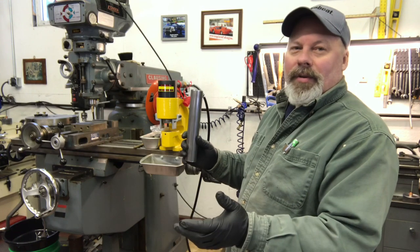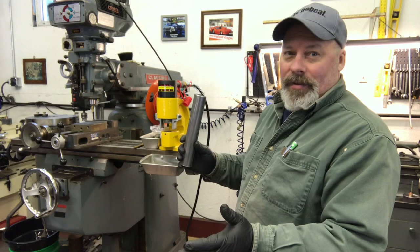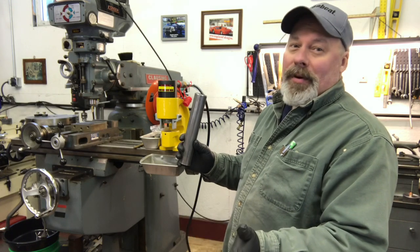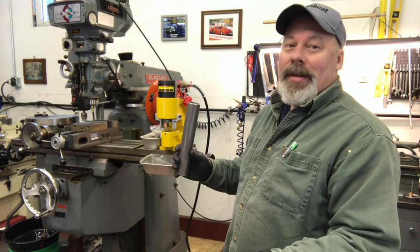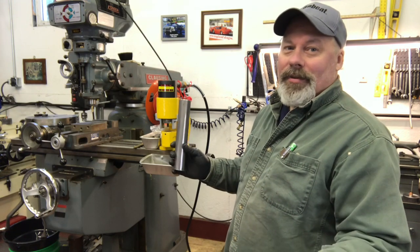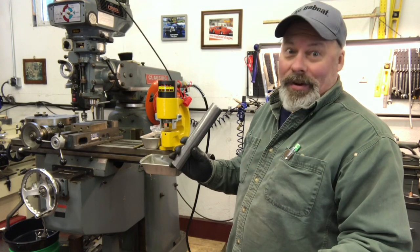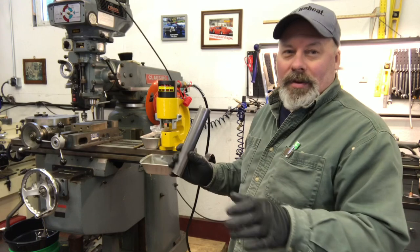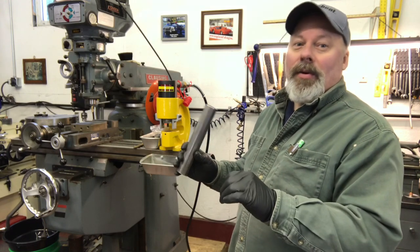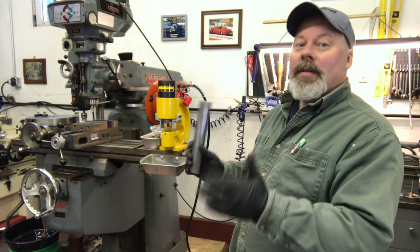In a normal street vehicle, the most you're probably going to get without modifying the control arms is probably four to five degrees. In a drag car, you need ten — that's the industry standard. If you're going 200 miles an hour, you want ten degrees because that makes it go straight. The more you lay it back, the harder it is to turn, the wheel wants to pop back straight — you let go of it, it's going to go straight.